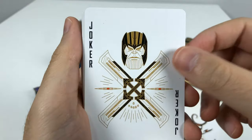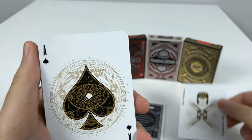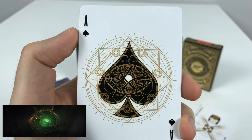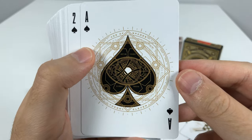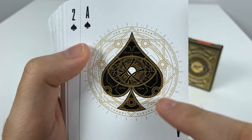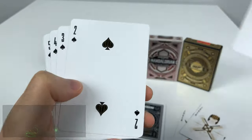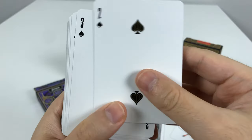And then we have Thanos as the other Joker. There are lots of jokes going around about Thanos and Ant-Man. This is Doctor Strange's amulet with the eye holding the time stone inside, and this represents the Ace of Spades.